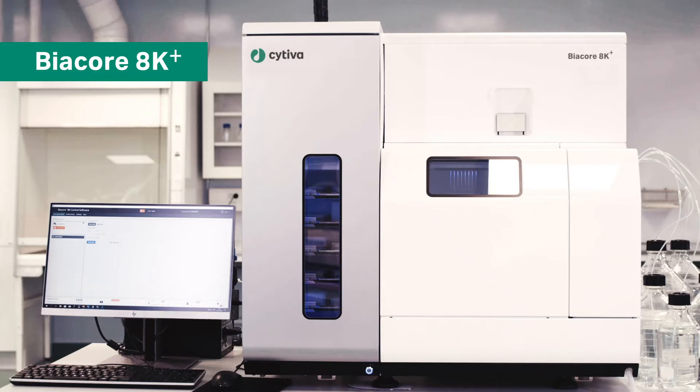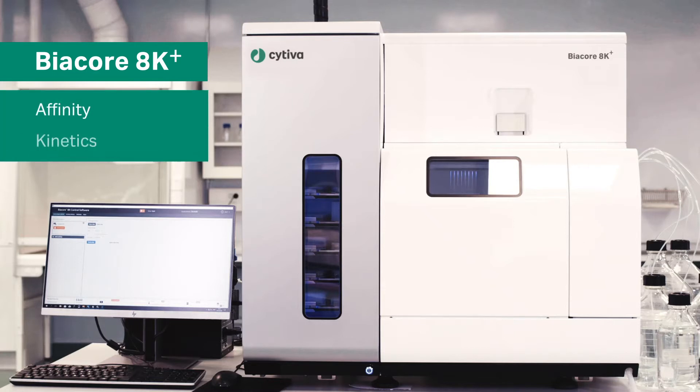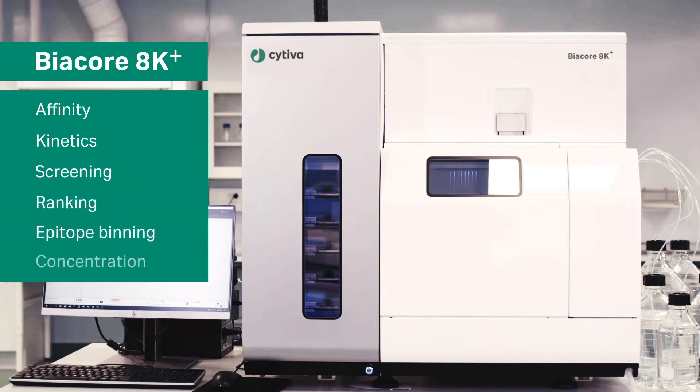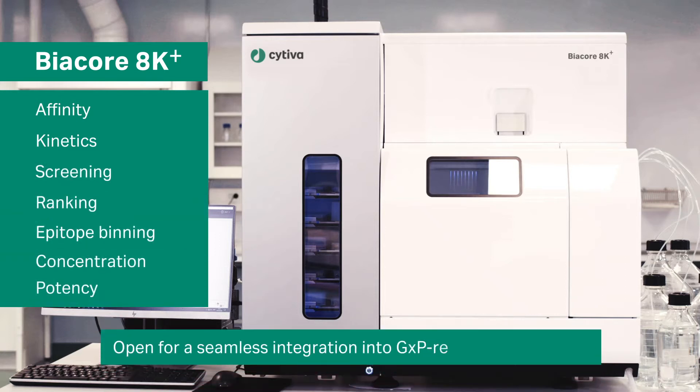Biacore 8K Plus provides information on affinity, kinetics, screening, ranking, epitope binning, concentration and potency, with the option for analysis in a GXP regulated environment.